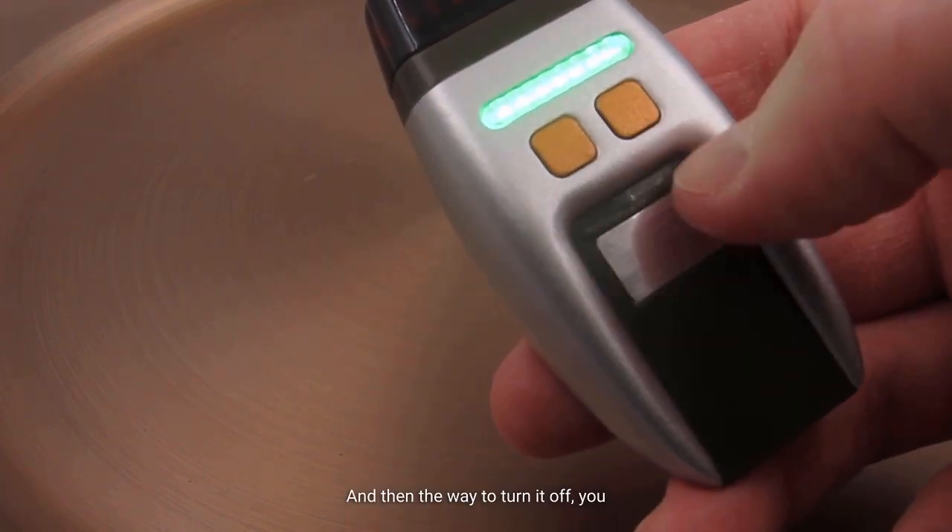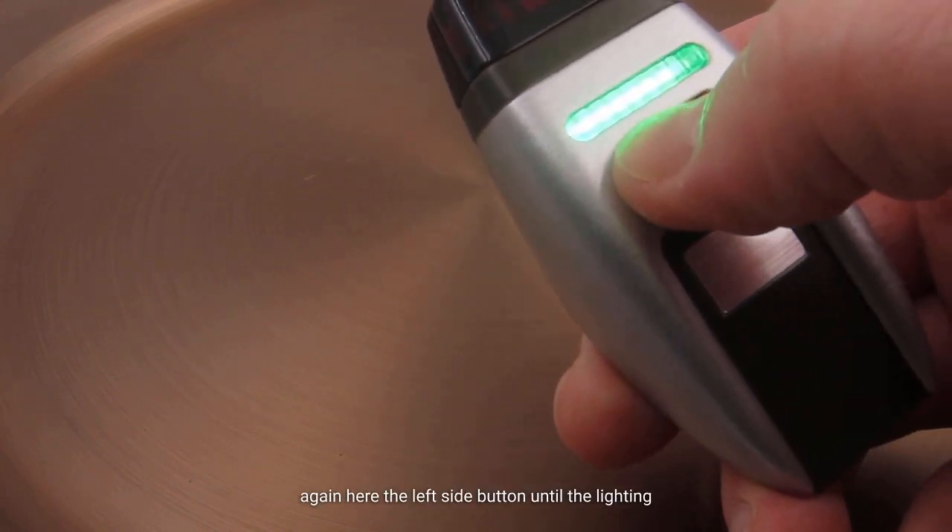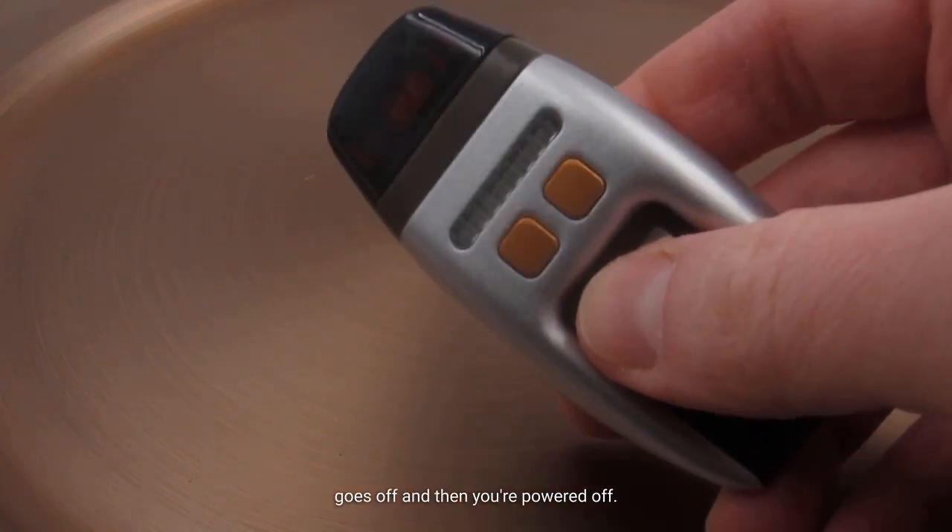To turn it off, you just simply hold down that beam width button — the left side button — until the lighting goes off, and then you're powered off.